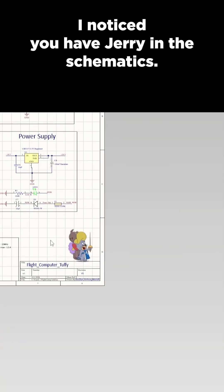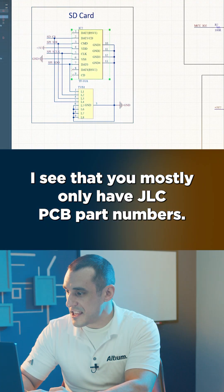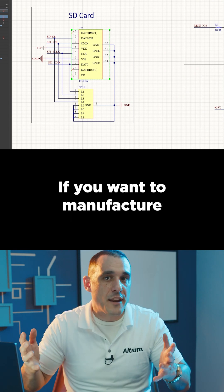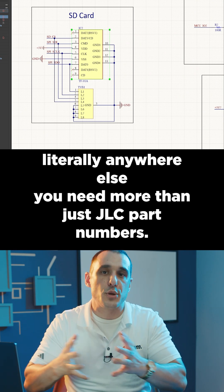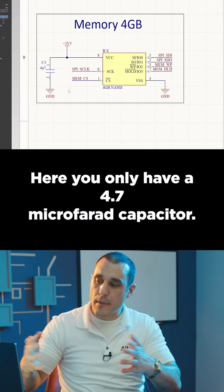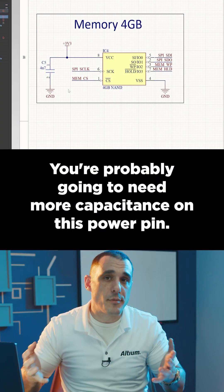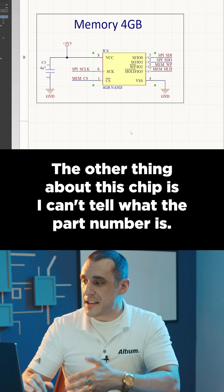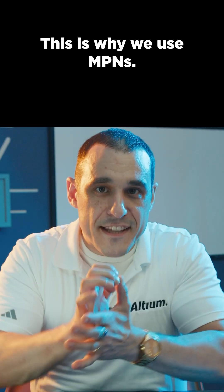First thing, the schematics. I noticed you have Jerry in the schematics. I see that you mostly only have JLC PCB part numbers. If you want to manufacture literally anywhere else, you need more than just JLC part numbers. Here you only have a 4.7 microfarad capacitor — you're probably going to need more capacitance on this power pin. I also can't tell what the part number is for this chip. This is why we use MPNs.